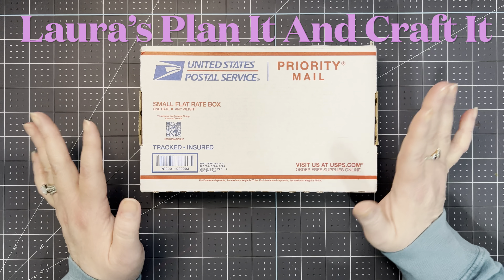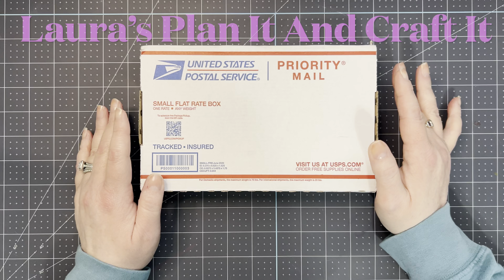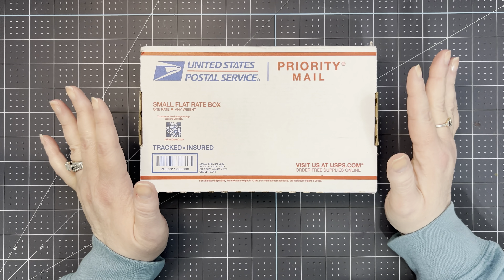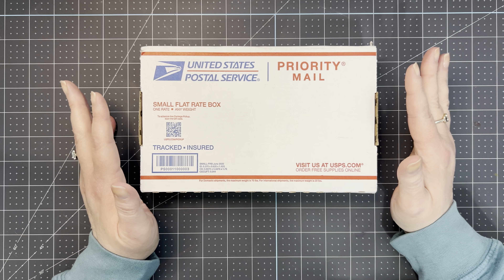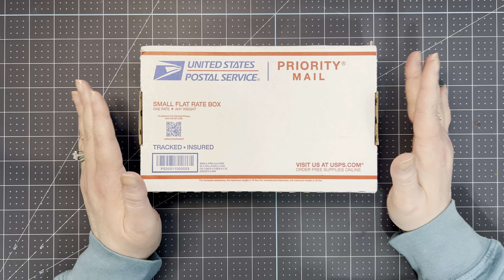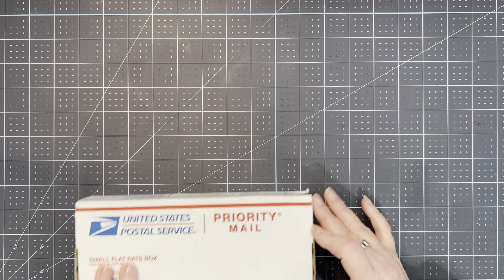This is a Valentine swap that I am doing with Laura from 'Laura's Planet and Crafted.' If you are not familiar with Laura's channel, you should really go check her out. She has some amazing ideas over there — tutorials, beautiful crafts. She does craft fairs and craft shows, and she has some amazing hauls. She finds great deals and posts them on her community tab to keep you informed of bargains. Alright, so I'm going to open this box.